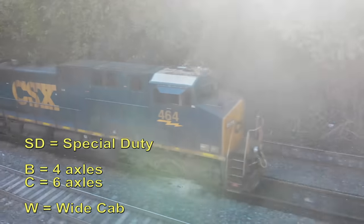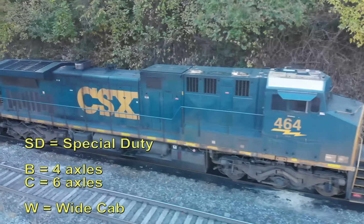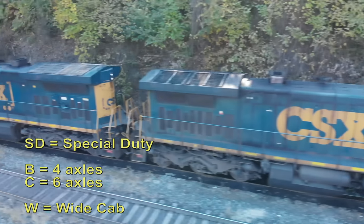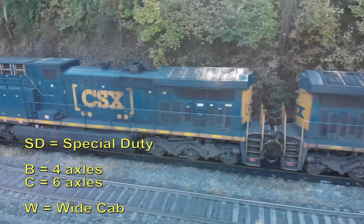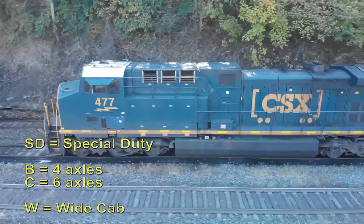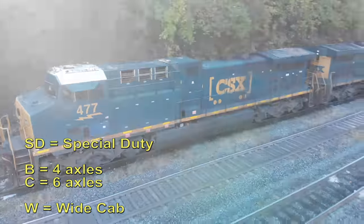Other things you may see sometimes is the letter C. The four axles are Bs — if you remember back in the day, those U30Bs or B30-8s. These six-axle engines are going to be called C, so that's where you'll see your CWs and along that line. W also stands for wide body.